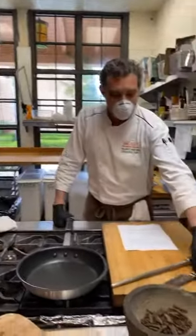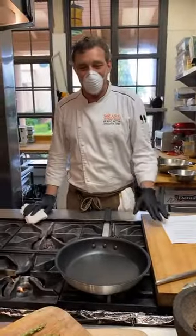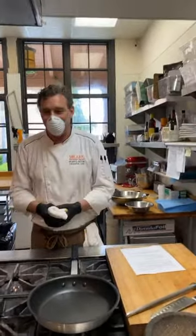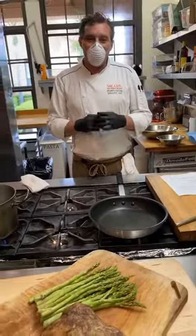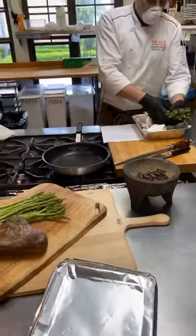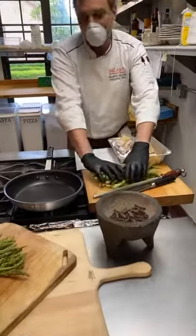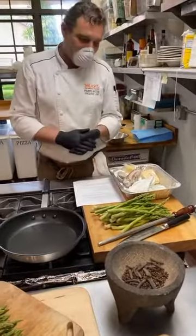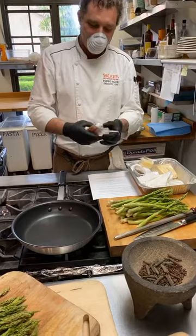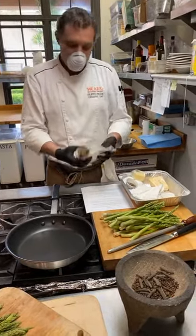Hi, good morning everybody. As Randy was saying, carbonara is many things — everybody has their own version. I'm not here to show you the original because nobody knows which one is the original, but I'm doing my own version and I hope you love it. Let's check the kit. Surprisingly, you have asparagus, which is not part of the recipe but it's my kind of twist. I love to add some fresh veggie.